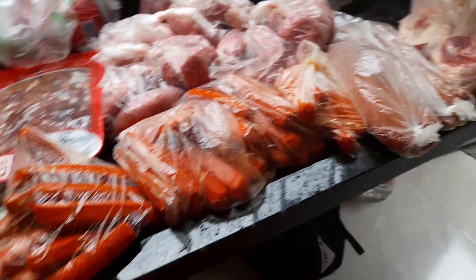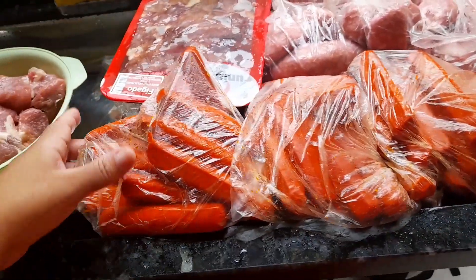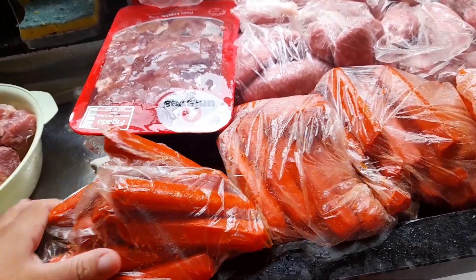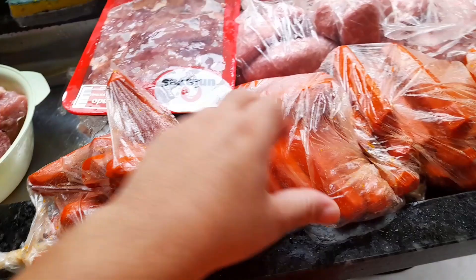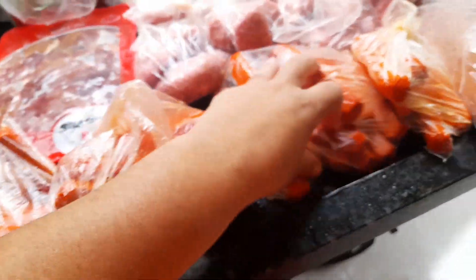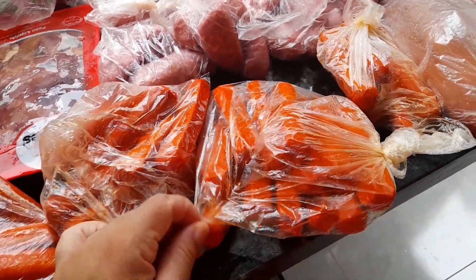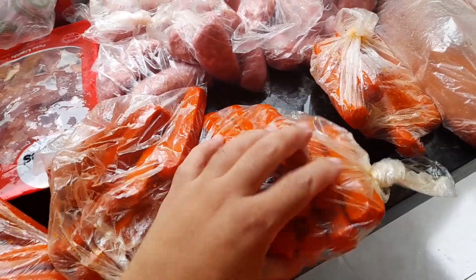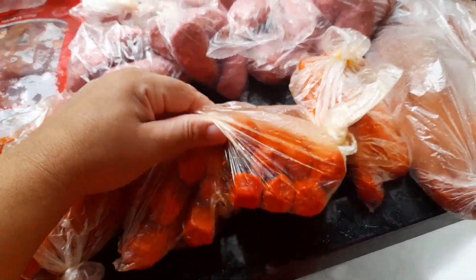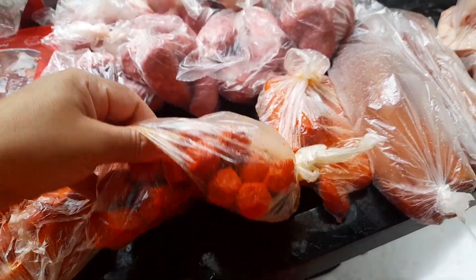No quesito de mistura, salsicha a gente usa muito para poder fazer molhozinho, para comer com pão ou para comer com comida. A gente gosta bastante. Coloquei aqui quantidade bem razoável para a gente, que super dá sem faltar. Esse daqui até ficou muito, deve dar para praticamente duas refeições. A gente não tem mania de comer muita carne, gosta muito, mas não tem mania de encher o prato de carne.